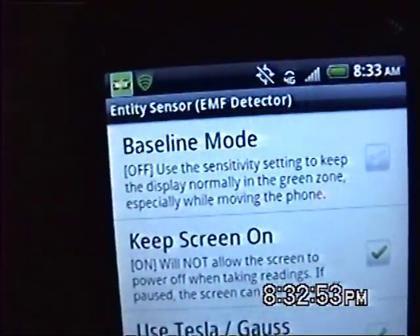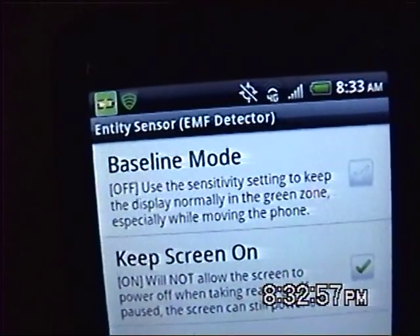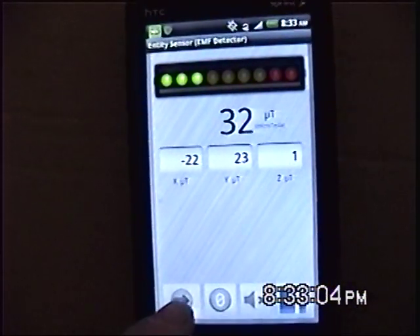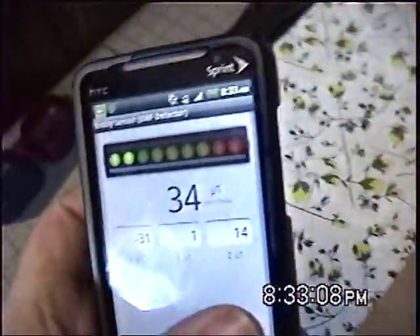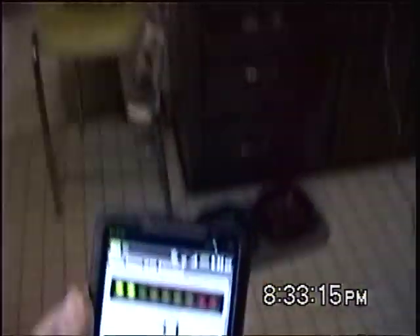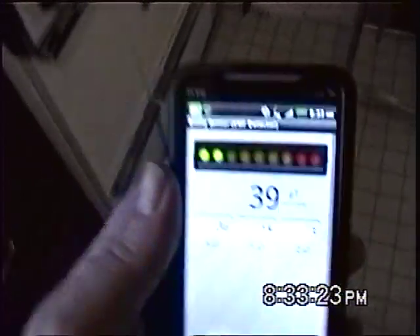And it says use the sensitivity setting to keep the display normally in the green zone, especially while moving the phone. I am going to do this because I am going to move the phone. I am going to show you that it is sensitive to EMF detections of the AC variety. I am going to bring it on the right hand side and bring it up close to a fluorescent light. We will follow it on the way up towards the light.